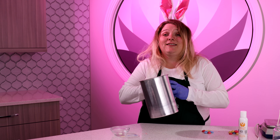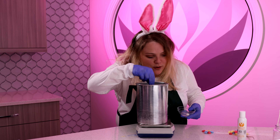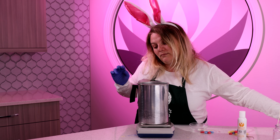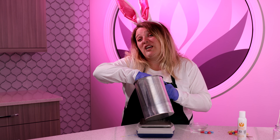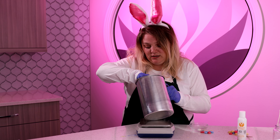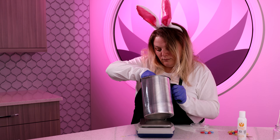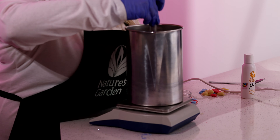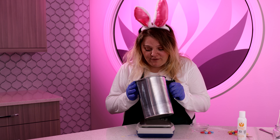Now that my Joy Wax is melted to 200 degrees, I'm going to go ahead and add some white color — we'll use a white color block today. We're just going to take a nice chunk of the color block and add it right to our wax, and we just want to keep stirring until everything is completely incorporated. Now we're going to let the temperature drop to 170–175 so that we can add our jelly bean fragrance oil.